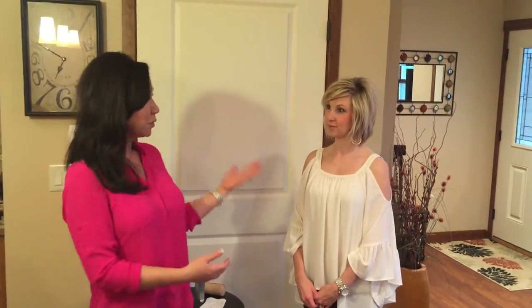Hi, I'm Jennifer Sandeman with Essence Skin Clinic. I'm here with beautiful Brooke, our model today, and we're going to teach you how to do a wrap with the body renewal system from Jeunesse.